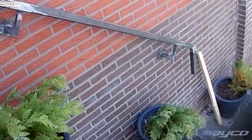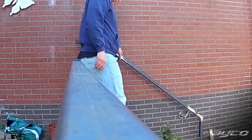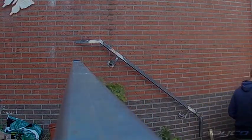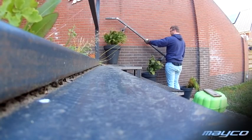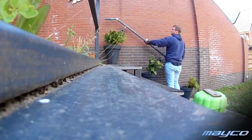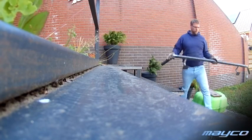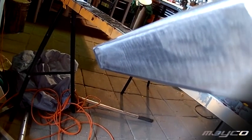If you look at the specs, you'll see for example: 65% duty cycle at 200 amps, and 100% at 147 amps. What does that mean? If you weld at full power — 200 amps — you can do that for 65% of the time, and that's based on 10 minutes of welding, so 6.5 minutes. If you weld under around 150 amps, you can do it for 10 minutes straight.